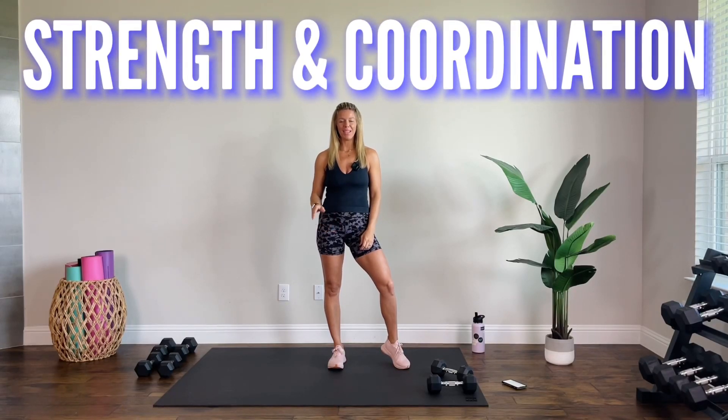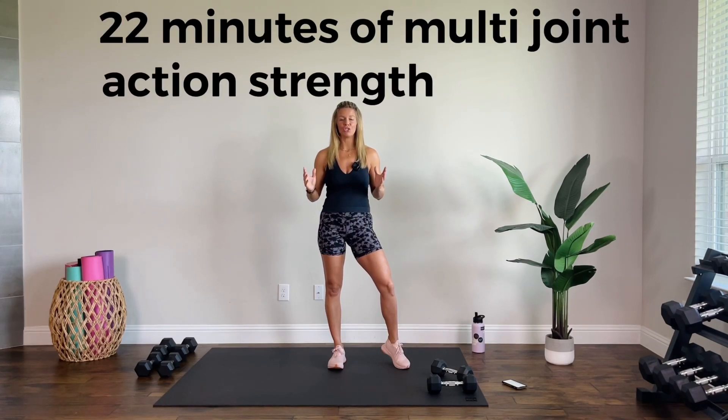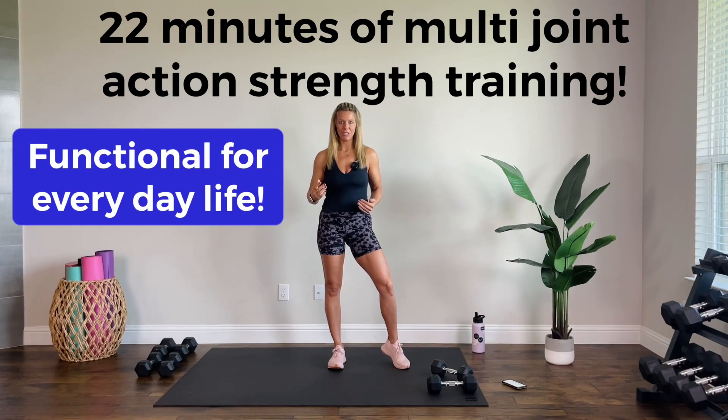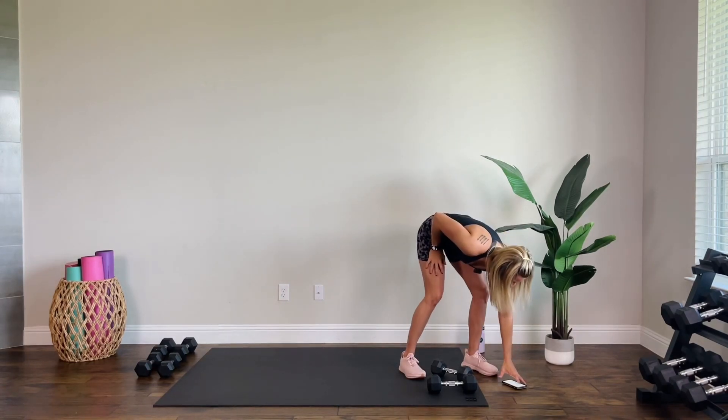Hi, I'm Stacy. I've got a strength and coordination express workout for you. This one is one of my favorite styles — it's so functional. Everything is a combo move. We're going to work our strength and coordination and get muscles working together, which is so functional for everyday life. It's express because we're going to hit it hard but quick. Nothing repeats — no rounds, just one move on to the next. Let's go grab some dumbbells.